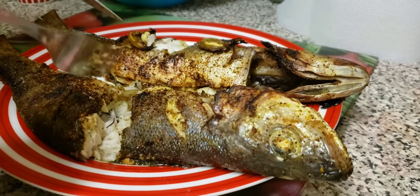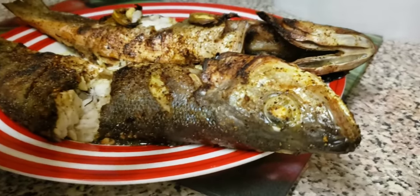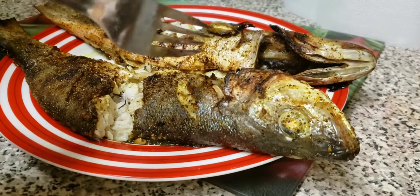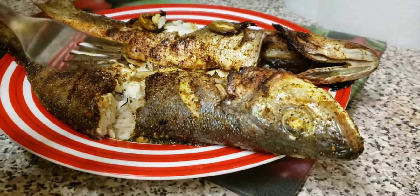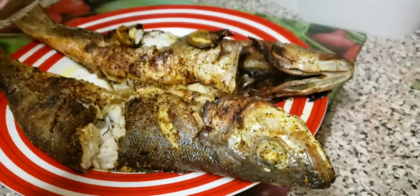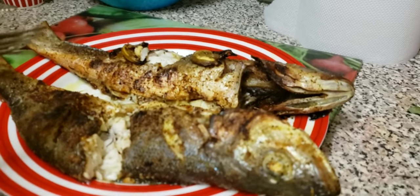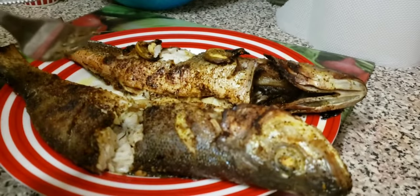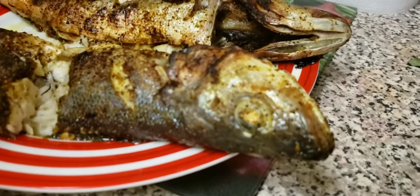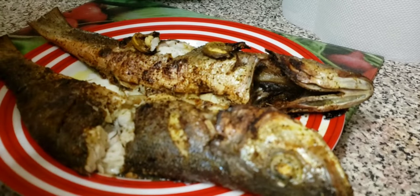I think it's a good idea to put the lime on top, because when you put it on top it soaks into the fish, which is pretty awesome if you like lime — and I love lemon and lime on my food. So this is the end result! I hope you guys like it. Don't forget to like, subscribe, and hit the bell notification. Thank you so much — until next time, stay positive!